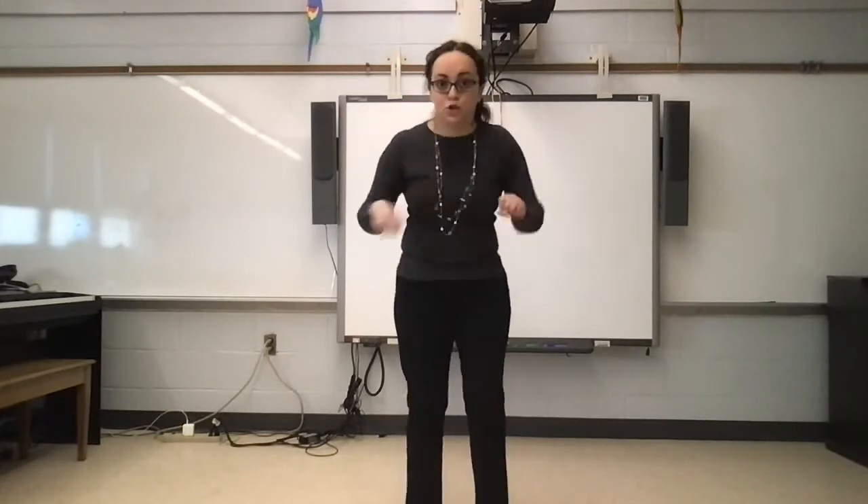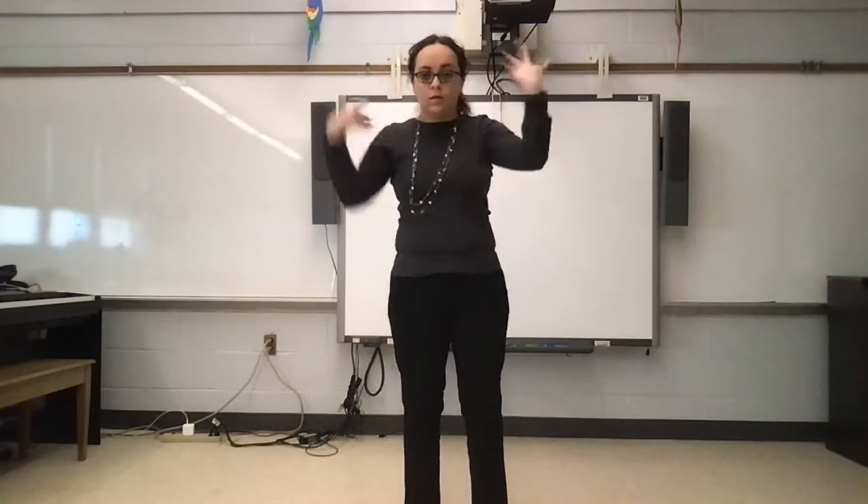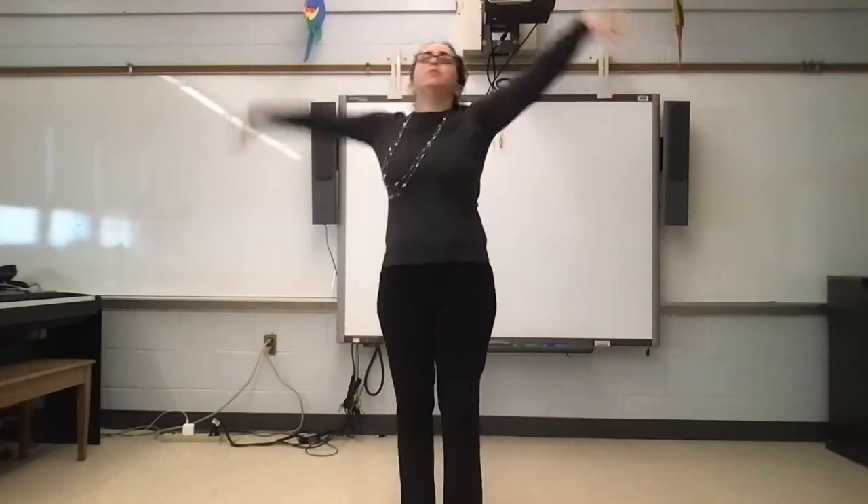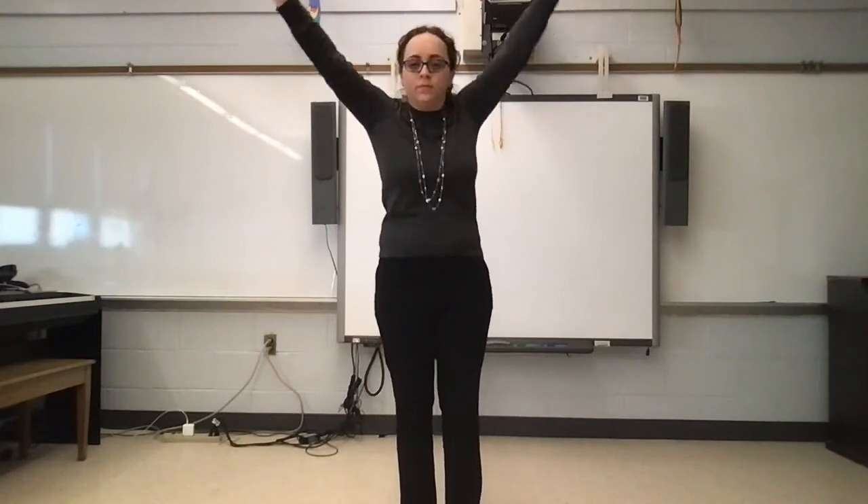And the last one's going to be shaking. It's so much easier to look straight out, isn't it? Oh my goodness, so much easier. All right.